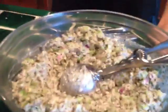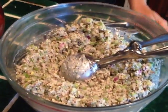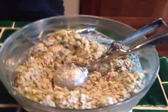Day four of our Elevating Elevate Raw Food Cleanse. This is lunch. We have a faux tuna fish salad made with soaked seeds and almonds, celery, onions, and some herbs and spices.